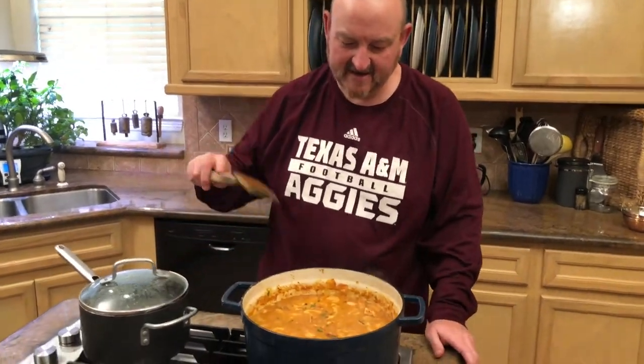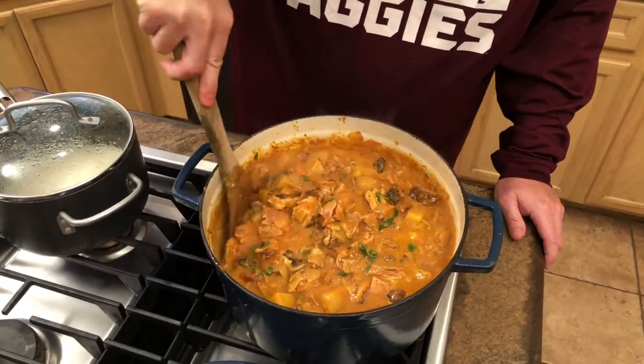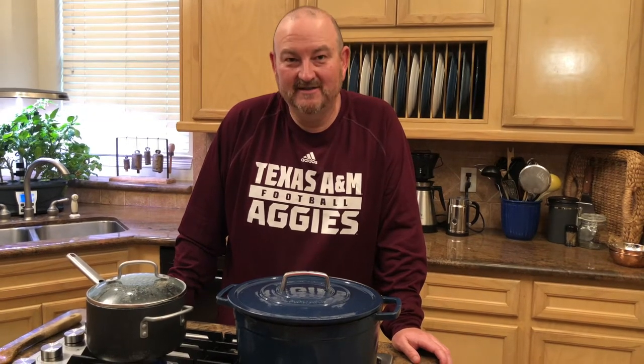About three minutes in, the curry is at a nice brisk simmer. You can see how thick and rich it is. We'll give it one more stir, tent the lid, bring it down to medium-low, and let the final 20 minutes begin. We'll stir every three to five minutes to make sure nothing sticks at the bottom and keep the lid slightly vented.